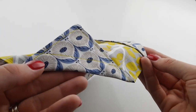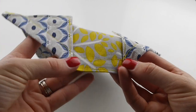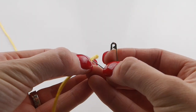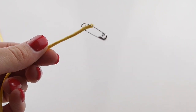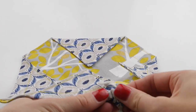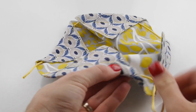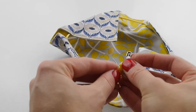Next, sew around the entire outside edge again with a seam allowance wide enough to accommodate your chosen ribbon or tie. Safety pin through one end of your ribbon and use this to push the ribbon through the seam you've just created on each petal, exiting back out the same side you started from. When the ribbon exits, pin through both ends to secure.